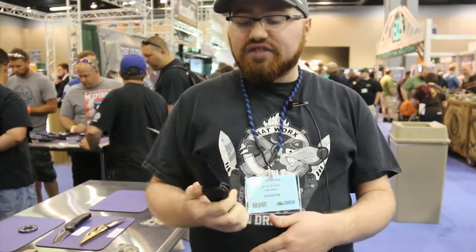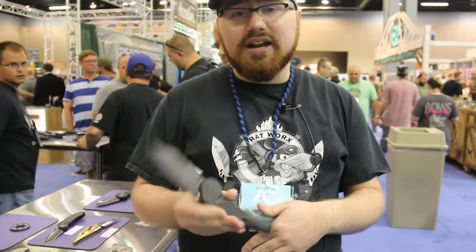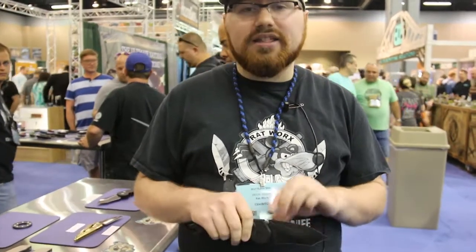The reason we chose to do the X-Factor is because we wanted to bring something to the market that no one else had or could do. The reason we can use such a large blade and do such a unique knife is because of our chain drive system. No other knife with a coil spring can operate like this and maneuver such a large blade on a side auto. The overall length is around 10 inches open and a 4 and 1/8 inch blade.